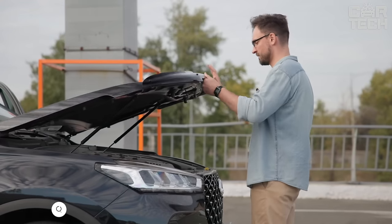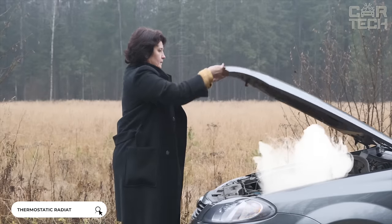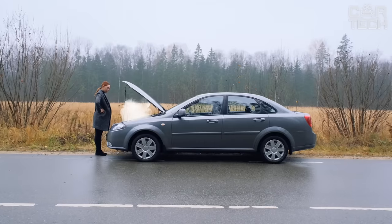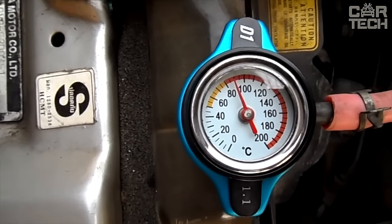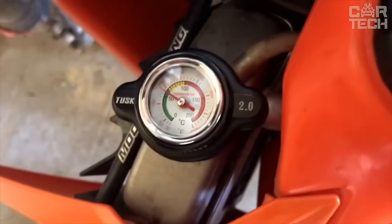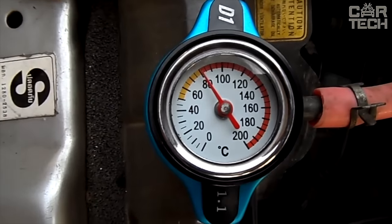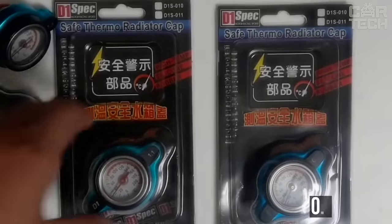A common difficulty with internal combustion engines in the summer is overheating. Motors heat up from load, traffic jams, poor quality fuel, antifreeze, and many other things. To know exactly what the coolant temperature in the radiator is in case of a breakdown, use a cap with a thermometer. The sensor scale is marked up to 200 degrees, with a red zone from 80. You can choose a cap with the required pressure level: 0.9, 1.1, and 1.3 bar.